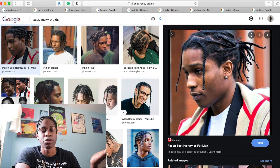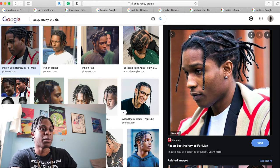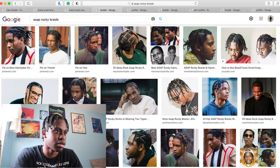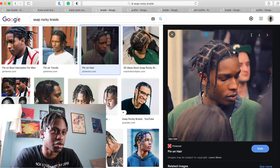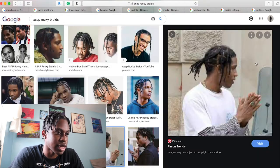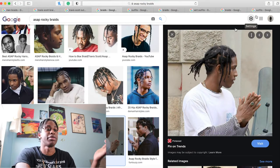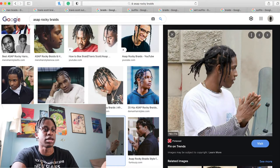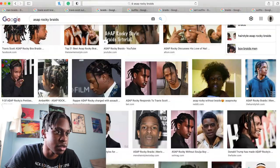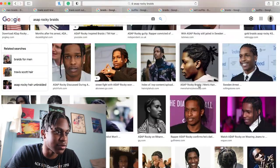He has two braids. He has box braids, of course. But he has two braids hanging in front, and he has the rest of his hair either in the back or sometimes on the side. As you can see from this image right here, sometimes he has more than two braids hanging off. Yeah, so he has a full head of hair — that's why his braids are so long. This is basically his go-to style: a ponytail in the back, a couple of braids hanging down in the front. That's just his vibe in general.